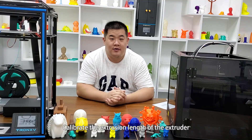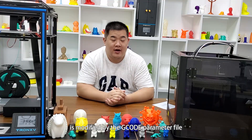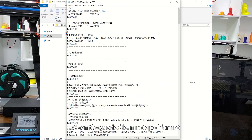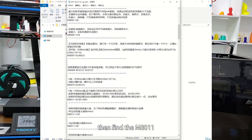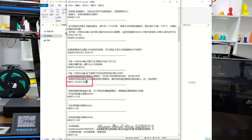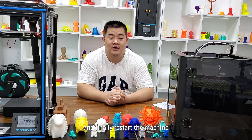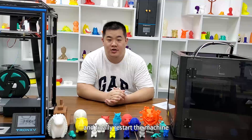Calibrate the extraction length of the extruder. It's modified by the GCO parameter file. Open the GCO file in Notepad format, then find the MA011 parameter. Modify the value and save it, then put it into the SD card and print the parameter file after inserting the machine, and finally restart the machine.